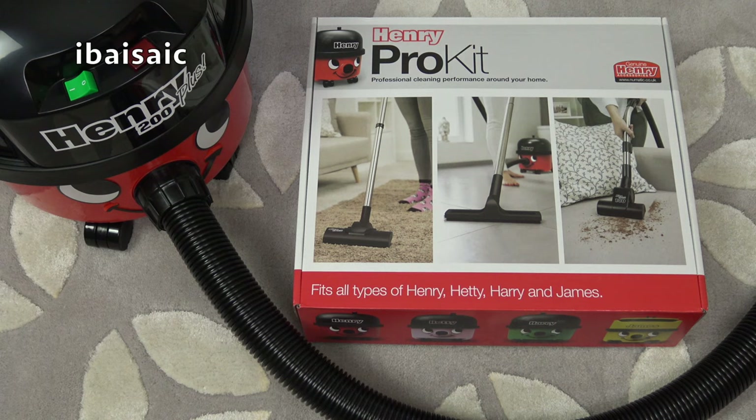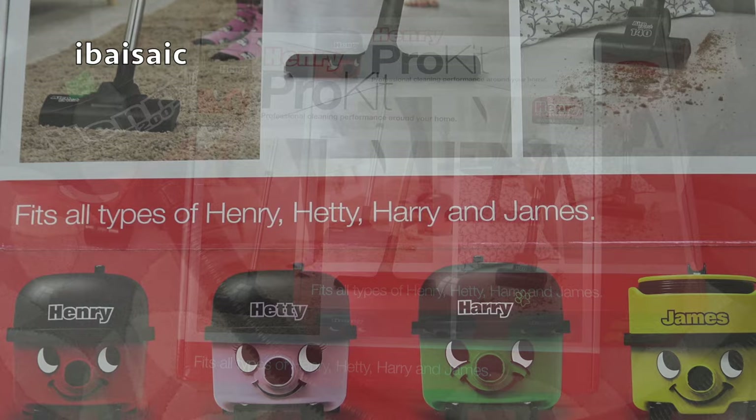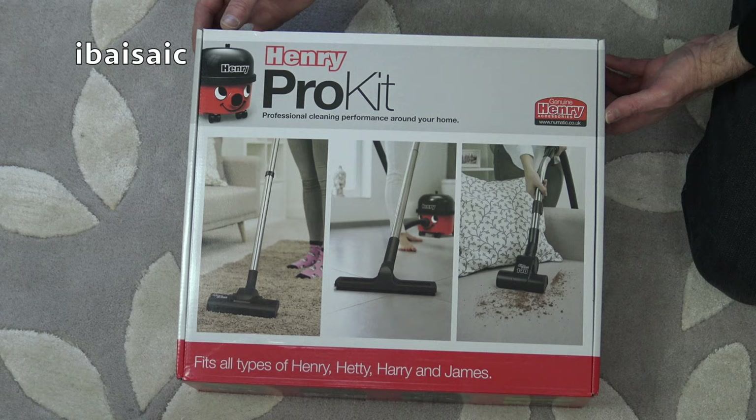Hello everyone, today I'm going to be looking at the Henry Pro kit. This is an optional accessory kit that fits all types of Henry, Hetty, Harry and James vacuum cleaners. I bought this particular Henry Pro kit from Argos but you may be able to find it in other stores and online.